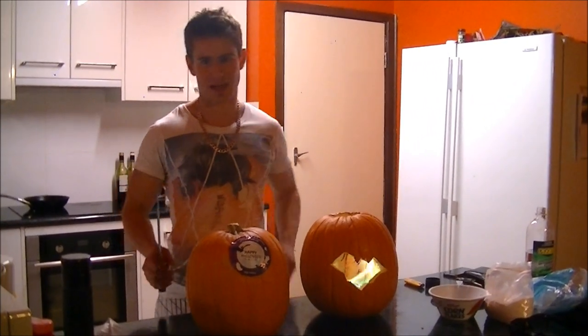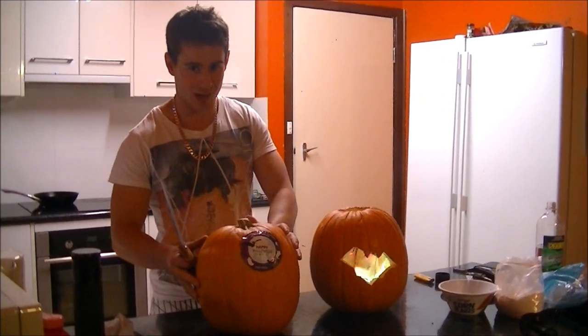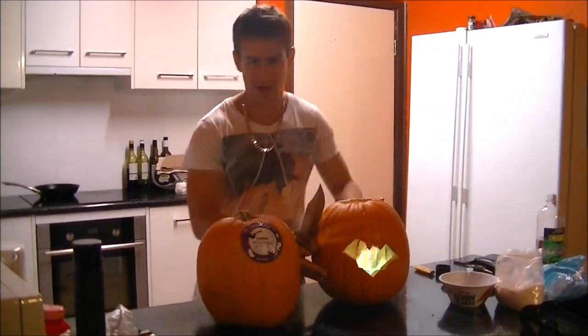Hey guys, today I'm going to teach you how to make a traditional Halloween jack-o-lantern just like this bat jack-o-lantern I prepared earlier.